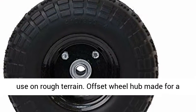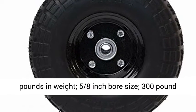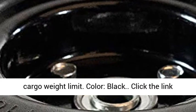Offset wheel hub made for a dual-wheel wheelbarrow. 10 inches in diameter, 3.3 pounds in weight, 5 eighths inch bore size, 300 pound cargo weight limit. Color: black.